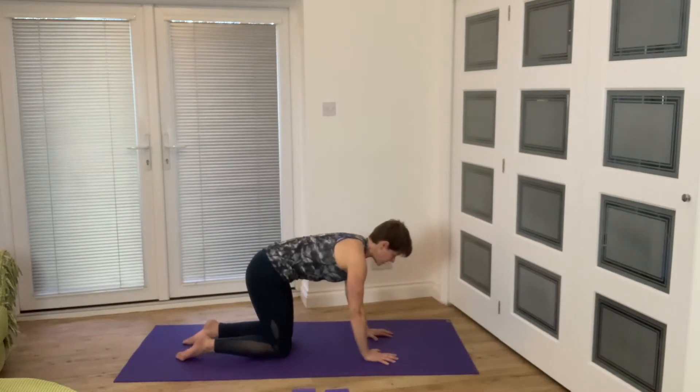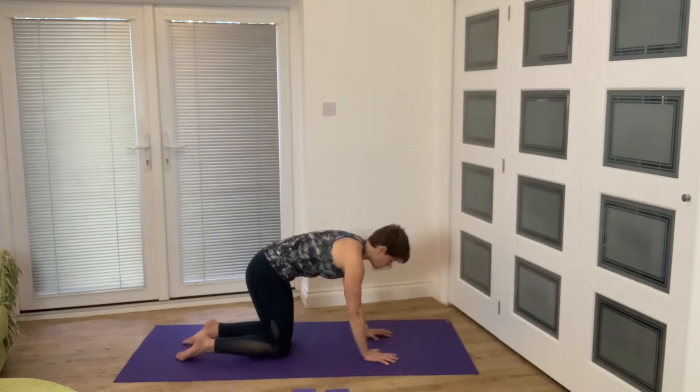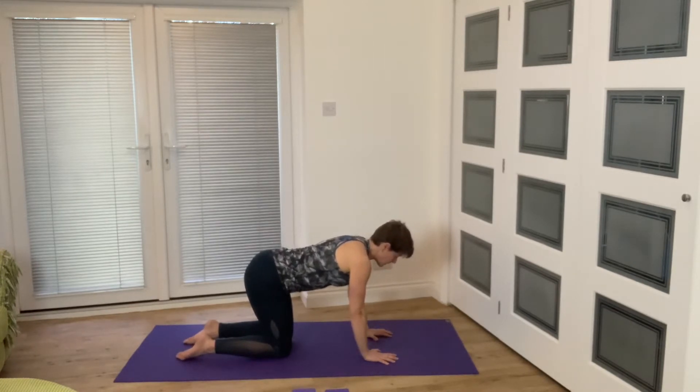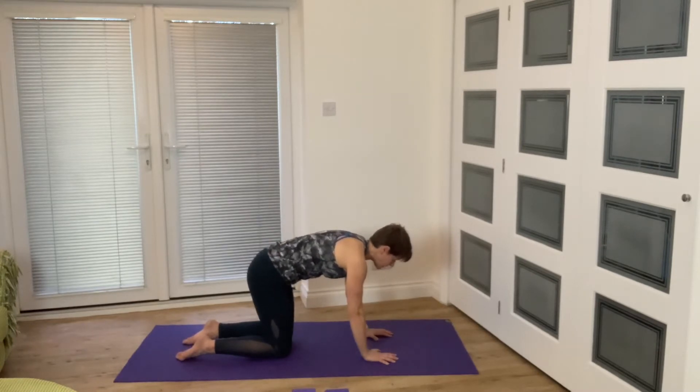Whereas before we were looking at the whole spine, now we're just isolating into different areas. Exhale as you tuck, inhale as you come back — we're moving our pelvis into a posterior and anterior tilt — and then we find that neutral position.